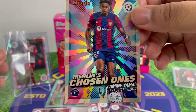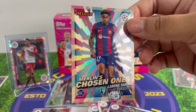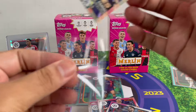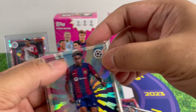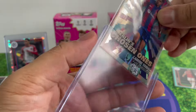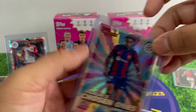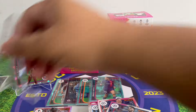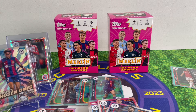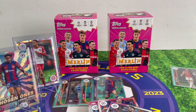Lamin Yamal insert — Chosen One! That's definitely a win. Wow, that looks amazing — the Barcelona jersey is maroon and blue and the colors at the sides totally complement his jersey. One insert and one base of Lamin Yamal! You know the jokes about Topps printing Lamin Yamal like Wembanyama in basketball. That's nice!